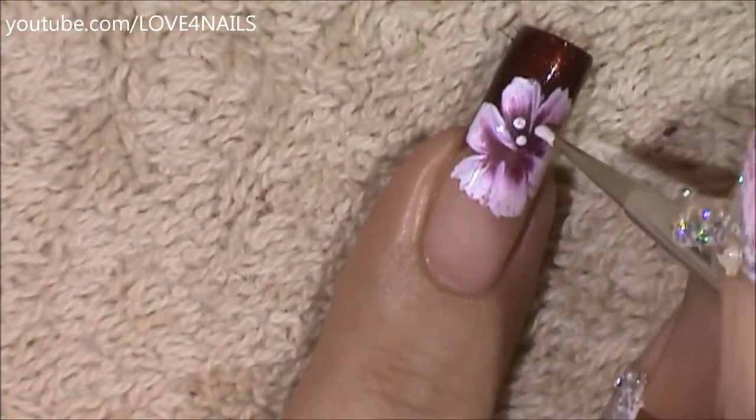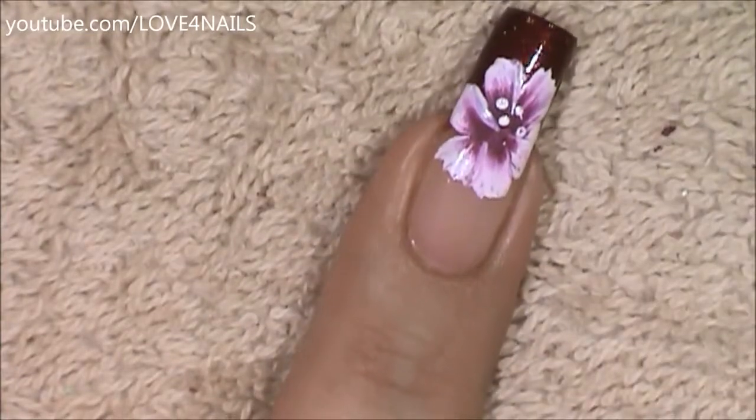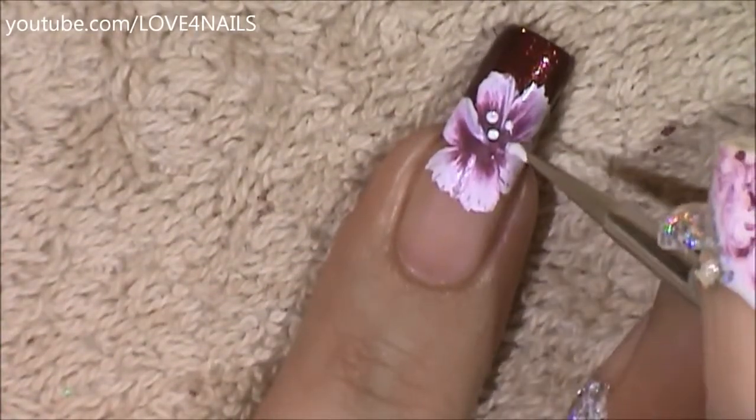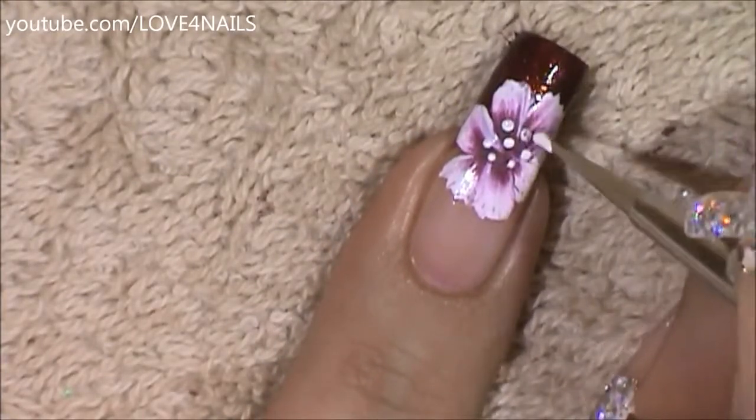Over the center of my flower I'm going to be adding a couple of dots, which is completely optional because I'm also going to be adding a crystal in the center. But if you don't want to add a crystal, just adding dots all around is fine.